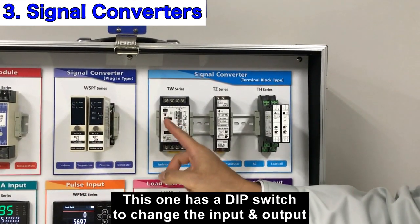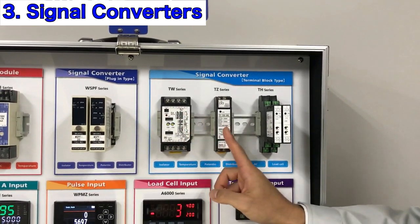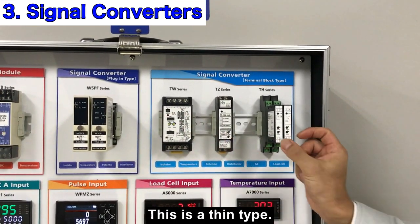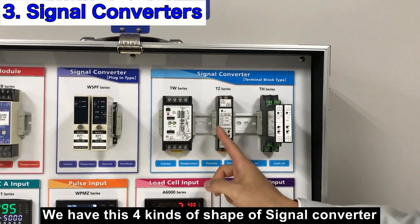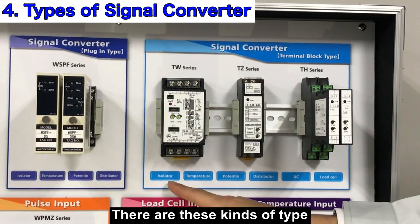This one has a DIP switch to change the input and output value. This one is the smallest one and this is a thin type. We have these four kinds of shapes of signal converter, and these are the types of input available.